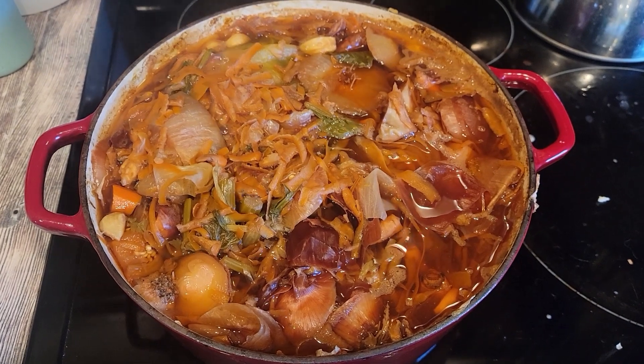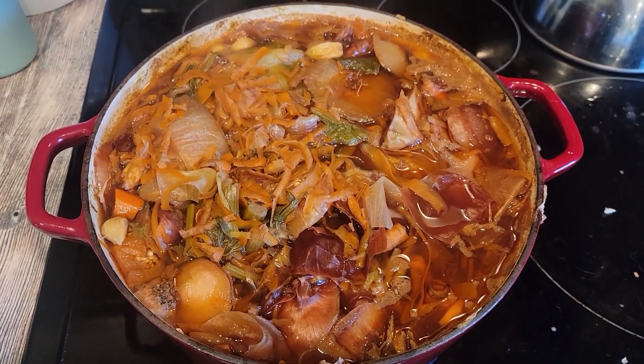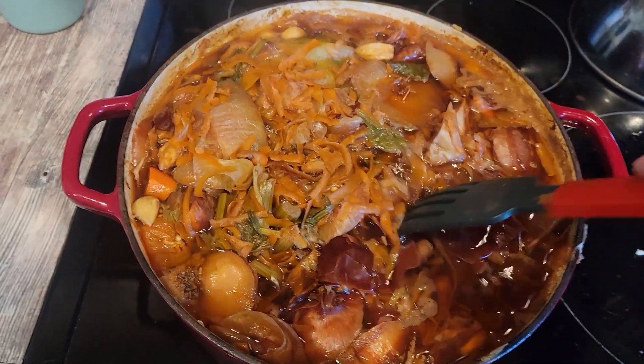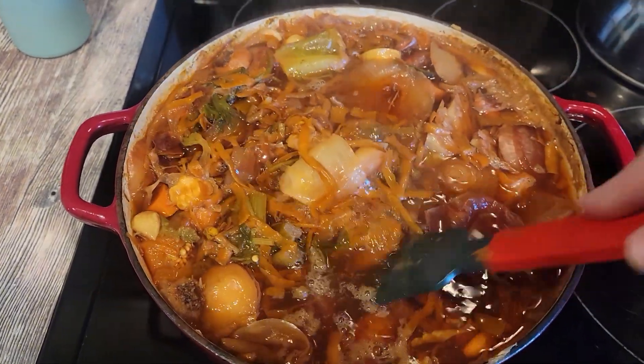Hey y'all, welcome back to another vlog. Today I figured I would share some pantry clean-out videos. I was trying to make some space in my freezer and pantry to put other things.